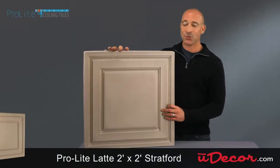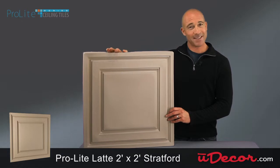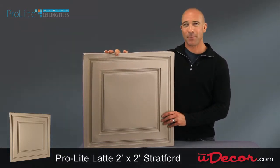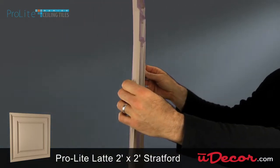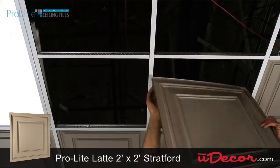This is our Latte 2x2 Stratford grid tile. The classic pattern fits beautifully in any room with a ceiling grid. Designed to provide all the functionality of conventional drop ceiling tiles at a fraction of the weight. And at just 13 thousandths of an inch thick, the Stratford's feather-like construction makes it easy to install.